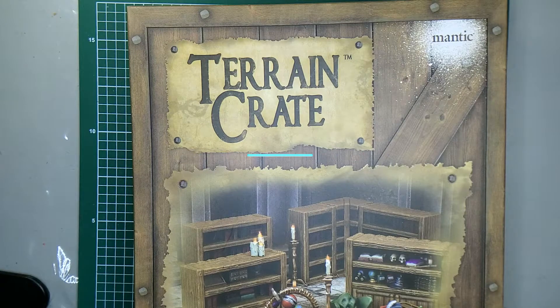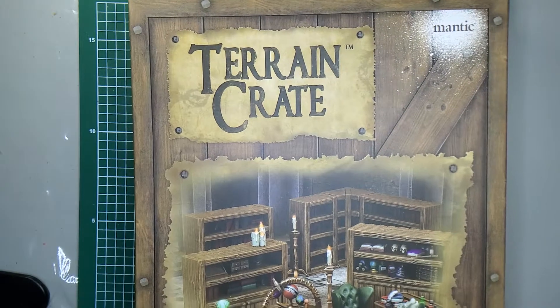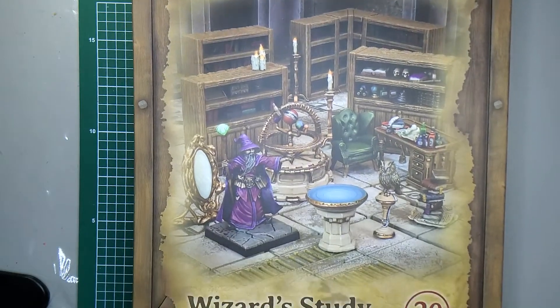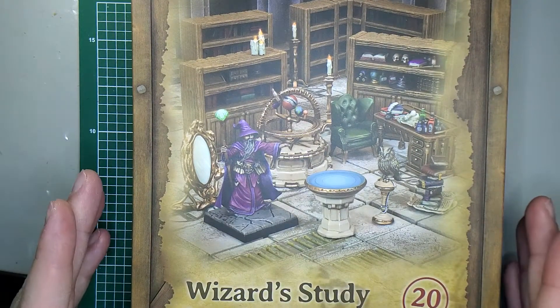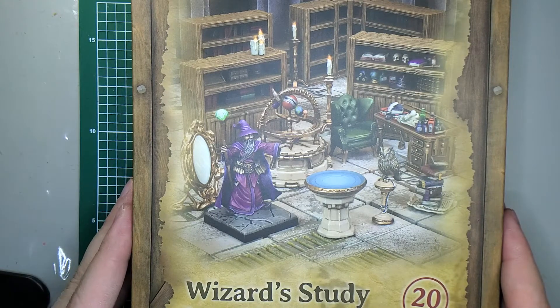Hello and welcome to this review on Mantic Terrain Crate, where today we're looking at the Wizard Study. This is a 20-piece set and we're going to go ahead and pop this bad boy open and take a look at it.